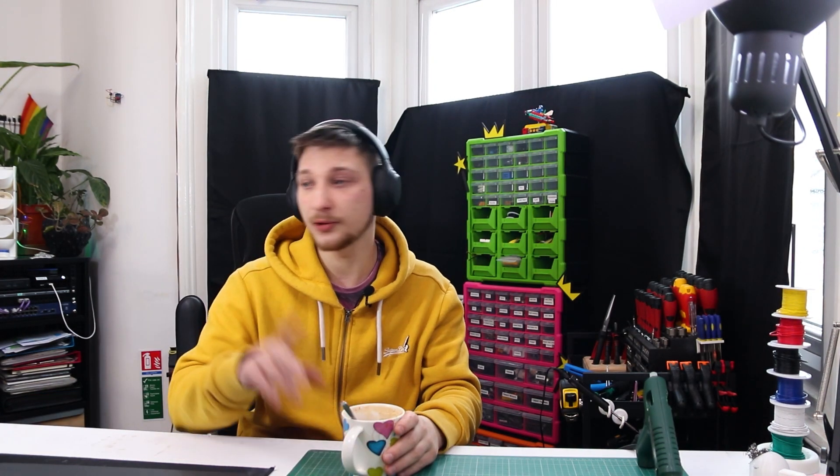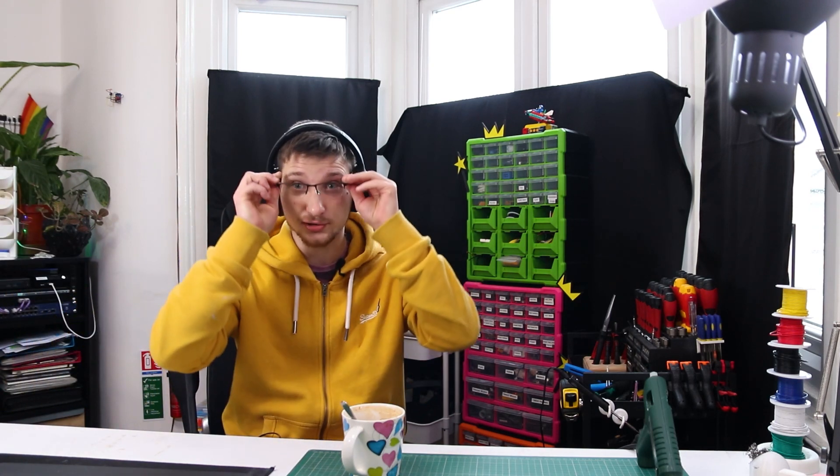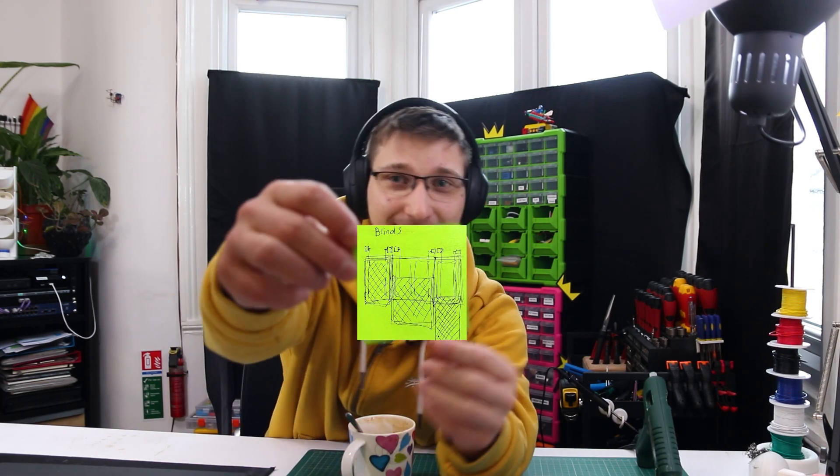So what did I make today, you might ask? As you can see, I have automated my curtains, because there isn't a single thing in my life that I won't try to automate. Let's start at the beginning of this project, which started with this sticky note — that's the wrong sticky note — starting with this sticky note, illustrating these blinds perfectly.